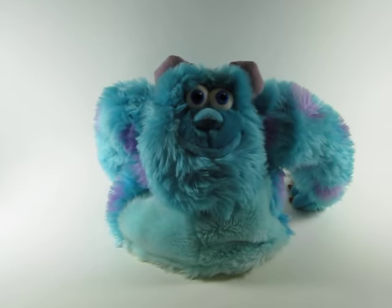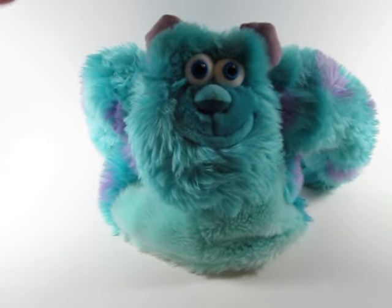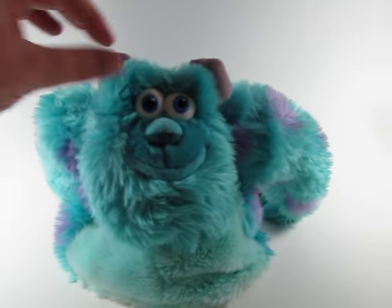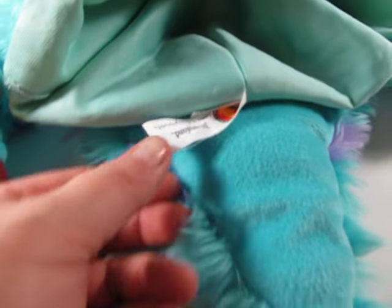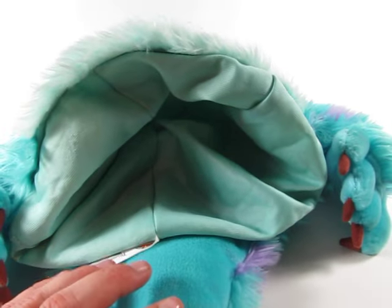Available in our store at PinchingPesos.com is this really awesome Disneyland, Disney World, Disney Parks Sully hat. It is an adult size. You can see it's got the Disney tag on it. I have a 7 and an 8 head, and it fit me just fine.